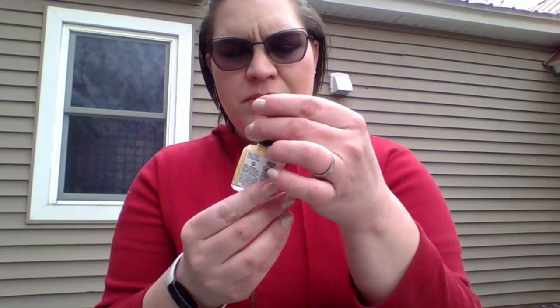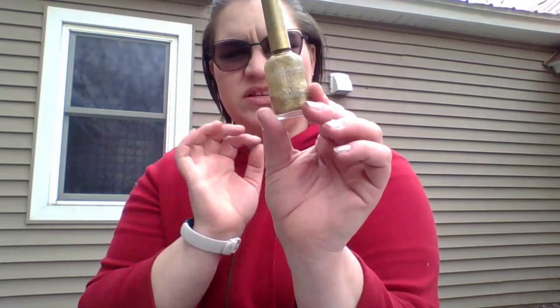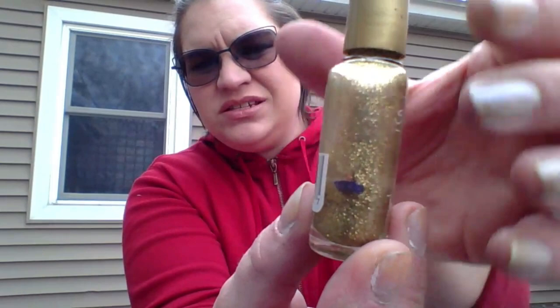Then we have this Color Girl Nail Slicks in the color Lemon Freeze. This one is also pretty full, way up here. But then the last one is the Sally Hansen Hardest Nails in the color Dazzling — just a gold glitter top coat, and it is down here. Hopefully that one at least gets done fairly quickly in this project.